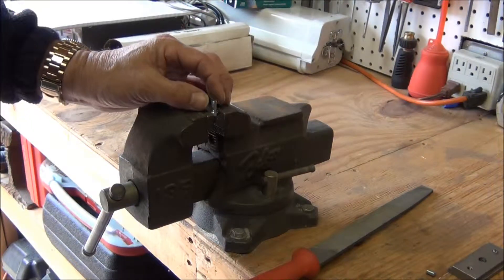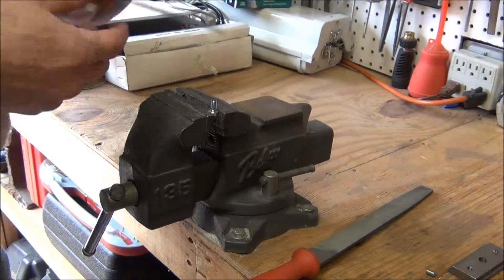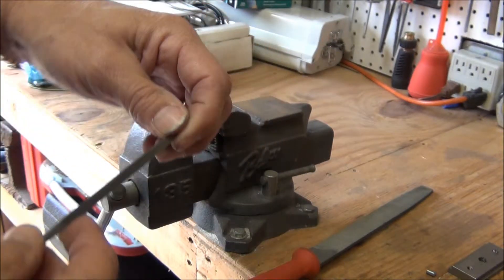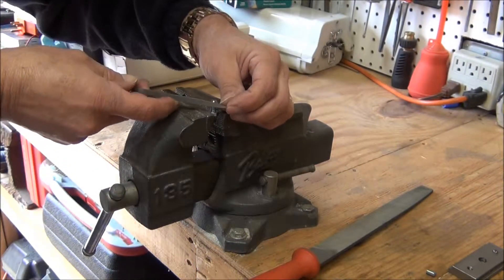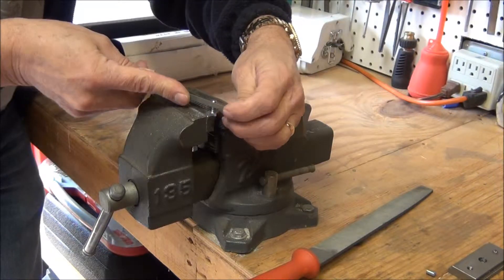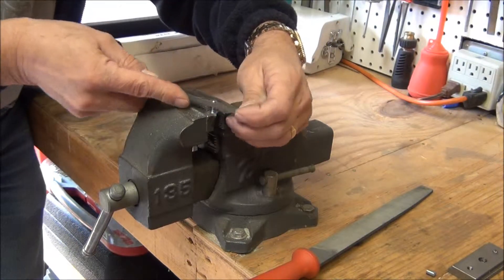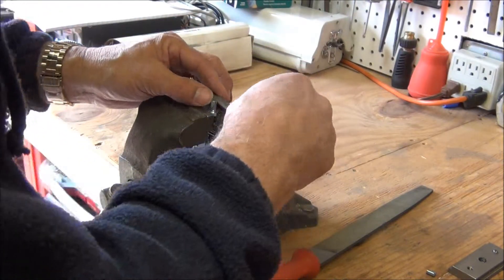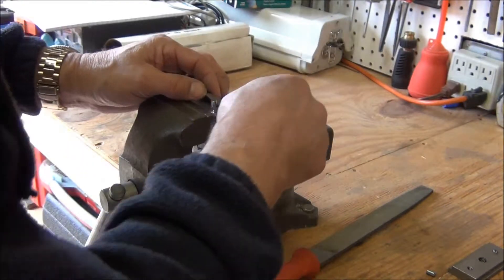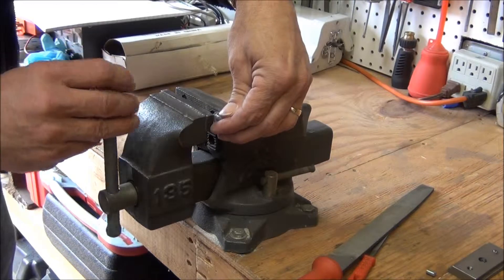Since I cut that slot, I'm gonna have to clean up those threads just a little bit. I have another file that is triangular in shape — it's made for cleaning up threads. I'm just gonna run it next to that slot to clean up the rough area that the hacksaw created, so it'll fit in the hole once it goes in there.